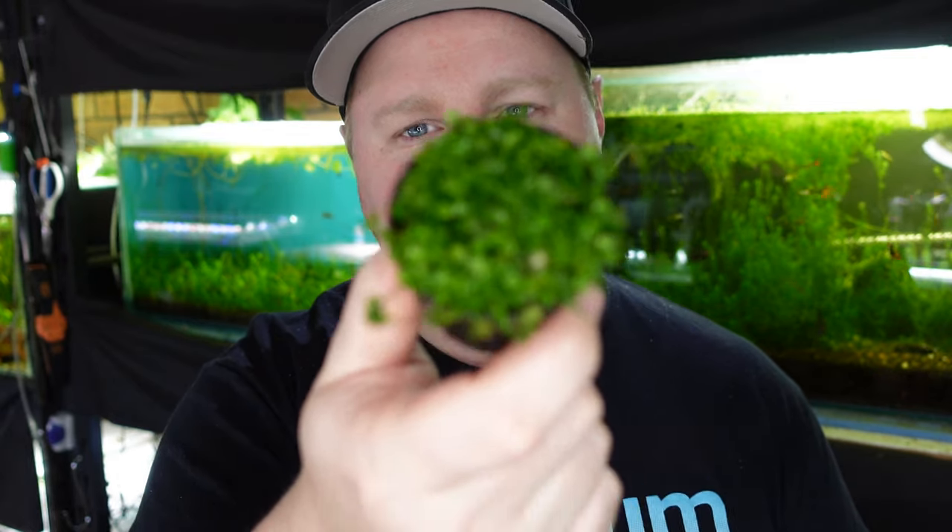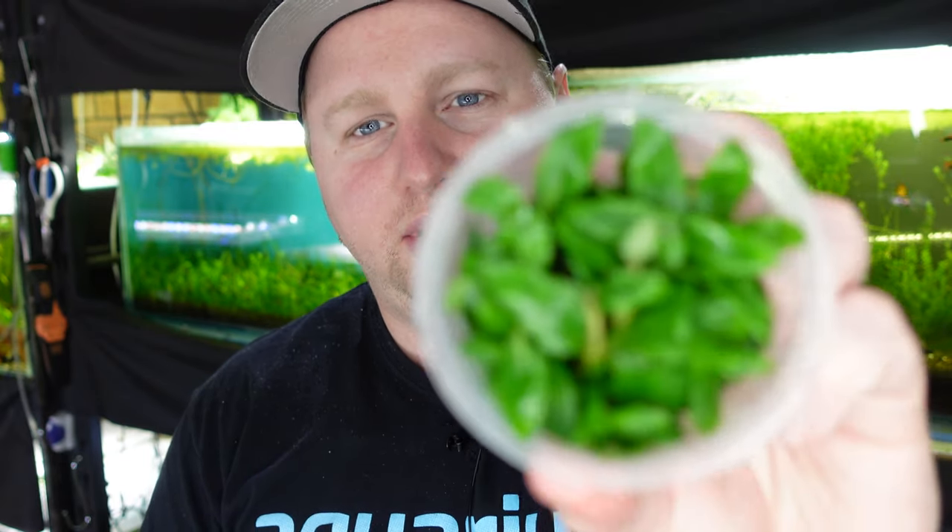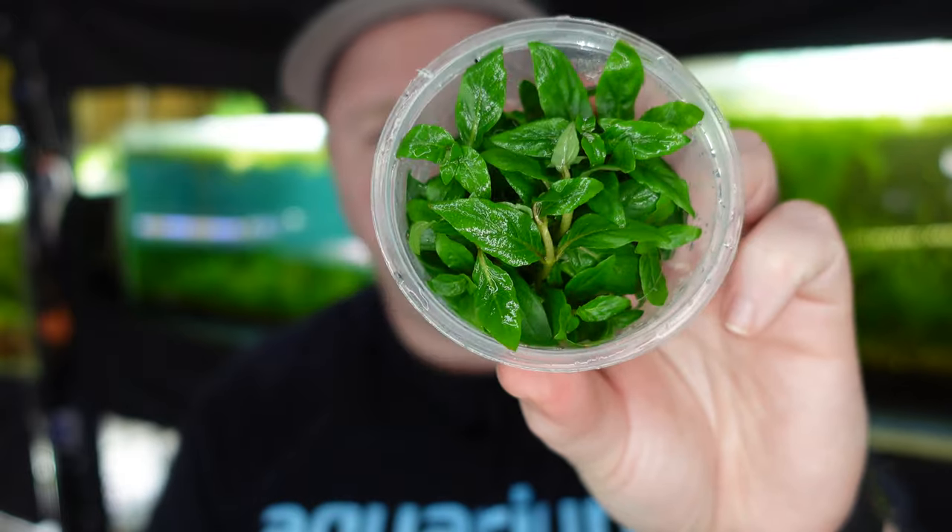In summary: if you've got an existing aquarium that you want the impact in today and you're not worried about pests such as snails, planaria, or hydra, get yourself a potted plant such as this Monte Carlo. If you are setting up a dry start method, or you're very cautious about snails, hydra, planaria and other pests and you don't mind the plants might melt back and look slightly different, then I'd recommend picking up a tissue culture such as this Staurogyne Repens.